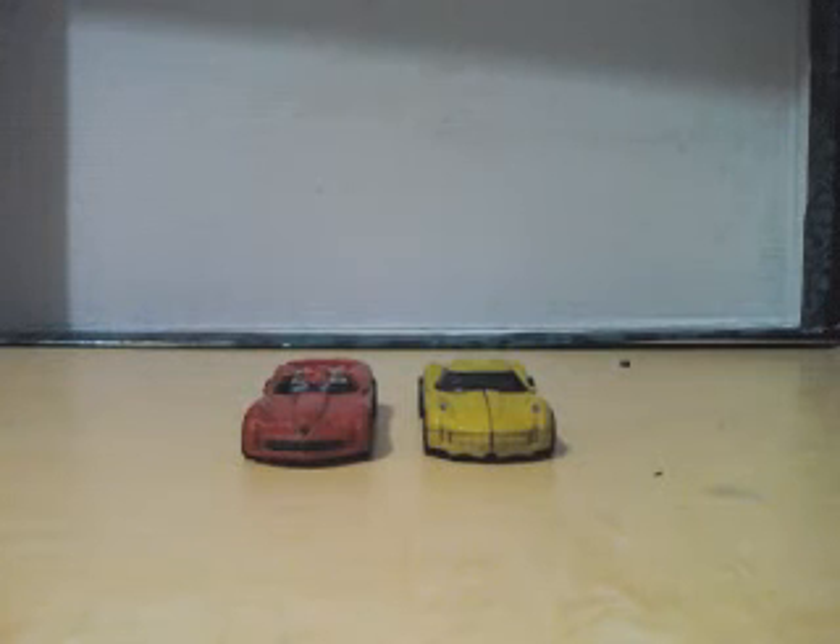I wanted to bring back the G1 saga somewhat. Besides two Sideswipes, I made Sideswipe's brother. He had a brother in the G1 cartoon — it's sad he wasn't in the movie. To tell which one is which: the red one is Sideswipe, and the yellow one is his brother, Sunstreaker.